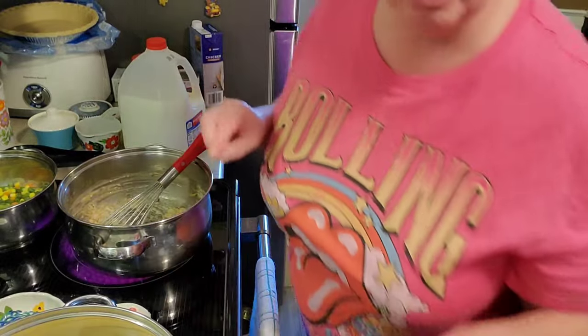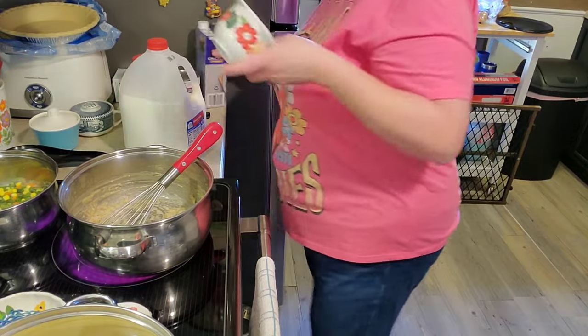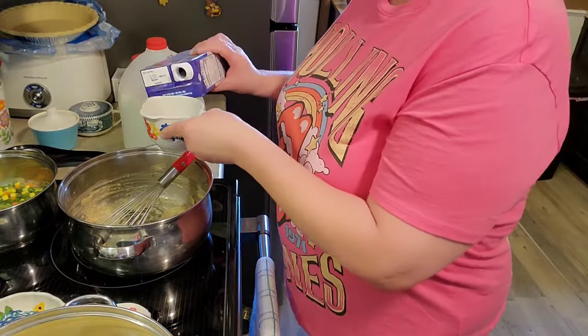One and three-fourths cup of chicken broth — we'll get that in here.